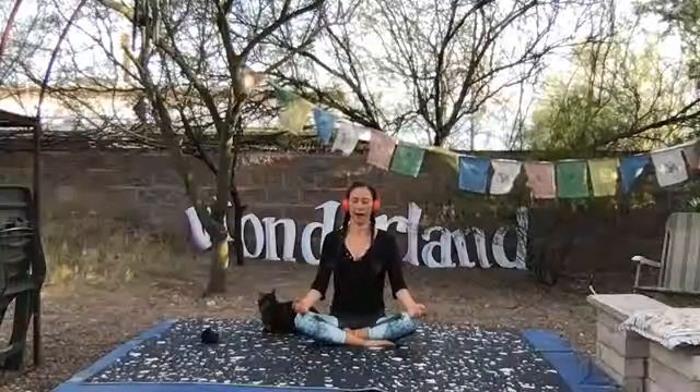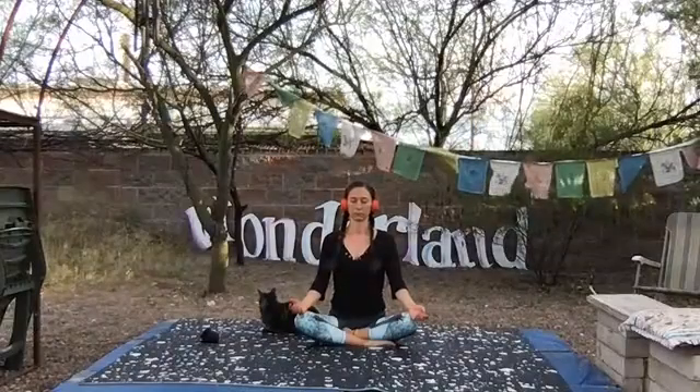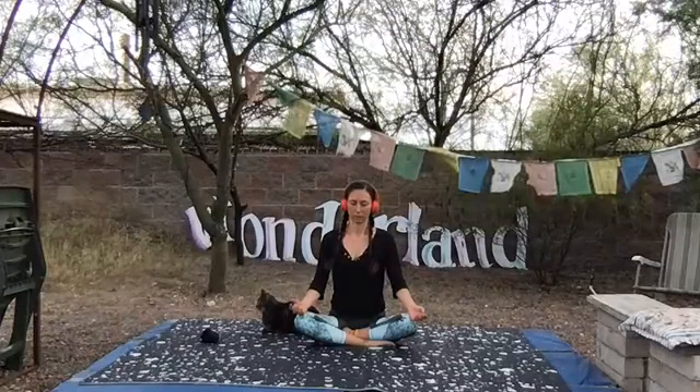Take a giant breath in through your nose, hold at the top. Mouth open, let it go. We'll do two more like that. Big breath in through your nose. Take in another sip. Hold it. Mouth open, exhale. Take a long breath out. Your nose last time. Breathe in. Holding it. And open mouth, let it go.